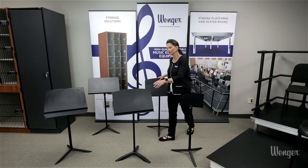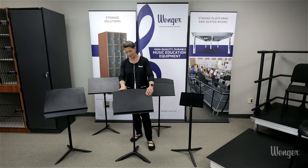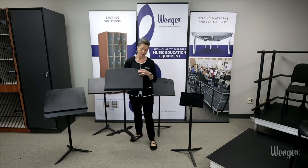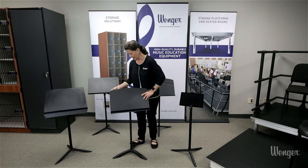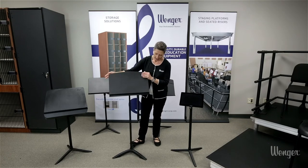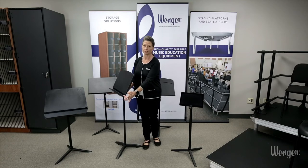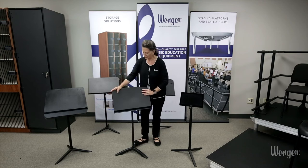Our most popular music stand is our Classic 50. With its polycarbonate desk and base it weighs less than five pounds so it's very easy to move throughout your facility. Again, friction height adjustment, bolt-through desk attachment, and the desk of the Classic 50 has this recess here to tuck your pencils behind your music. So here is the Classic 50.